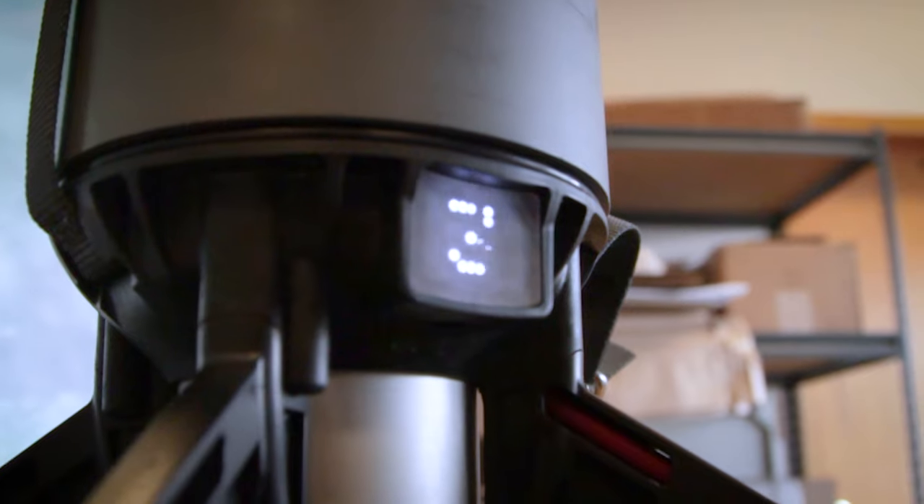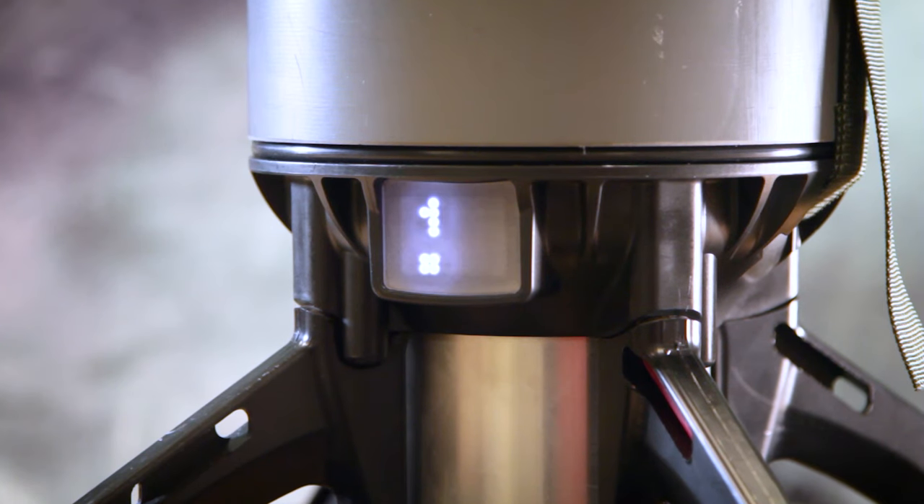The LED panel display shows a variety of information. This will show your battery level, your speeds, and an alarm notification in case you have a dead battery or mismatch in voltage. When you first install your batteries, it will show you your battery level. It will also show your battery level every single time you let off the trigger.